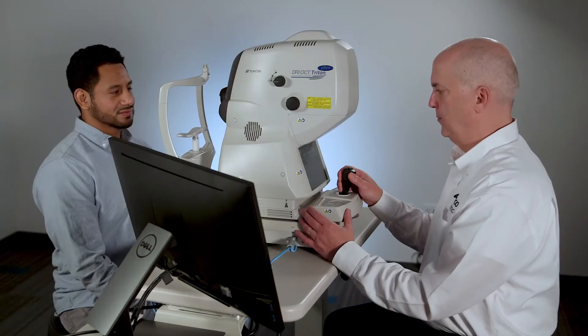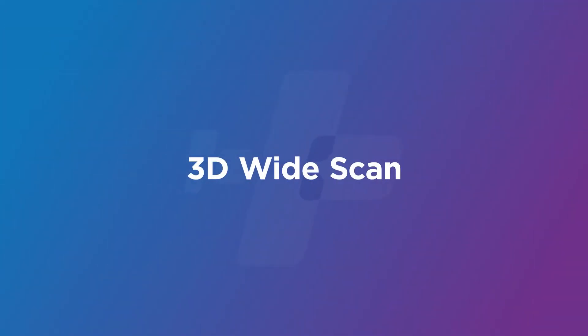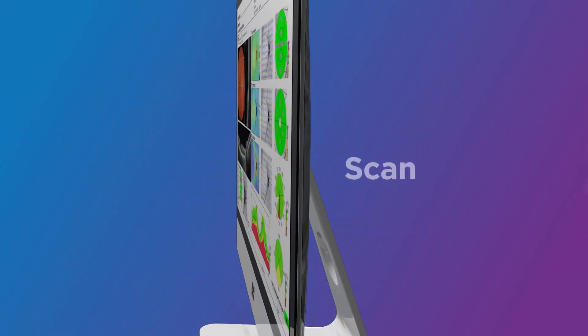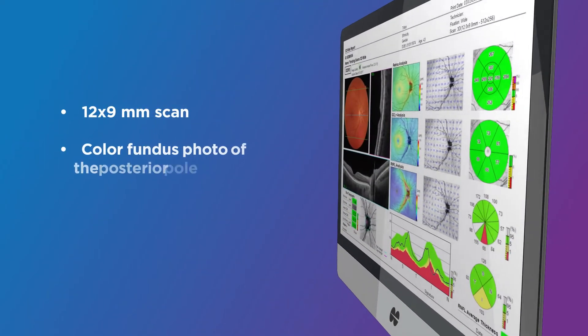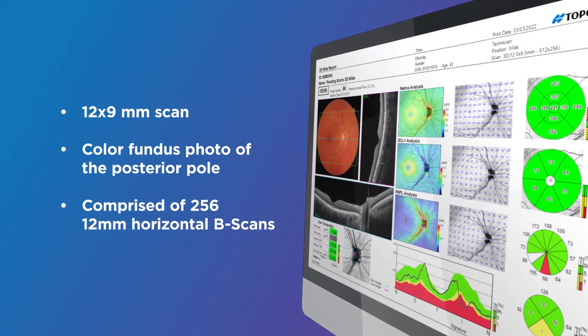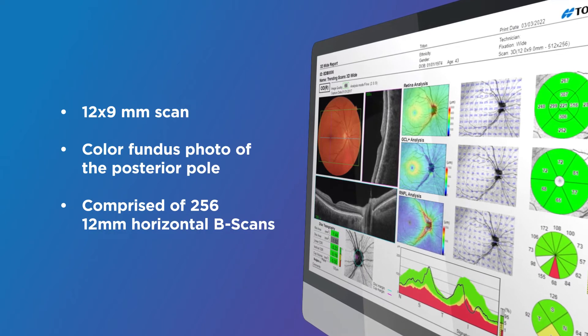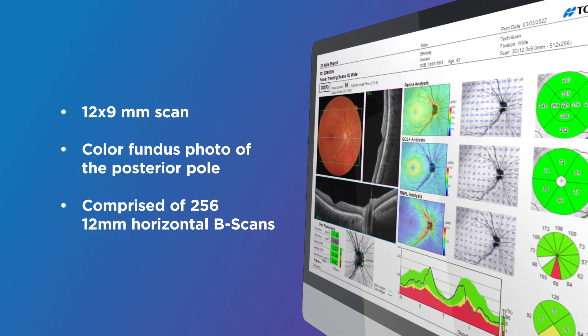Once the scan is selected, the Triton will instantly go into capture mode. The 3D wide scan is a very fast, high density, 12 by 9 millimeter scan and color fundus photo of the posterior pole encompassing both the macula and optic nerve, comprised of 256 12-millimeter horizontal B-scan sections. The 3D wide scan can be used for both retinal and glaucoma applications.